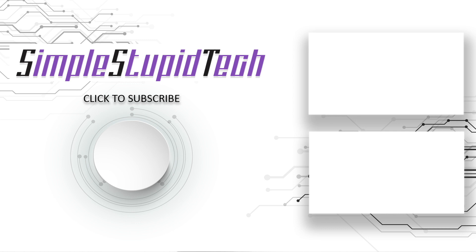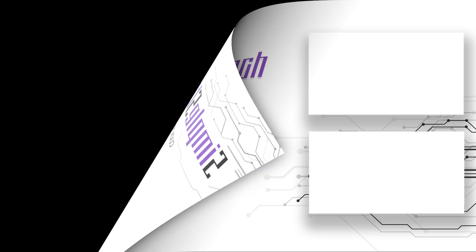If you like this video, please like it and share it with your friends. Thank you for watching.